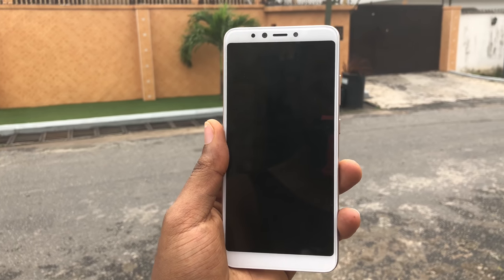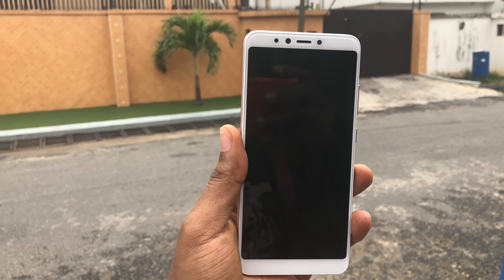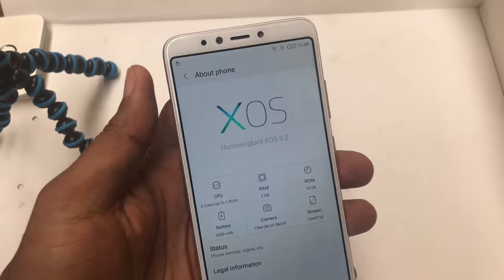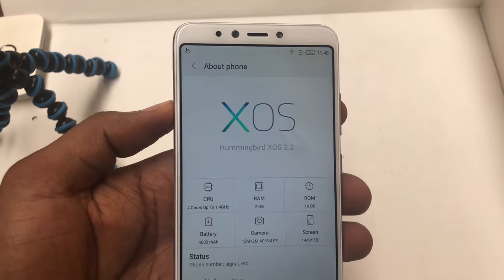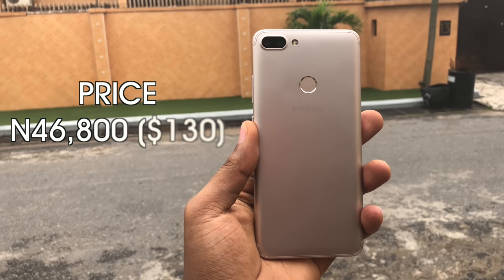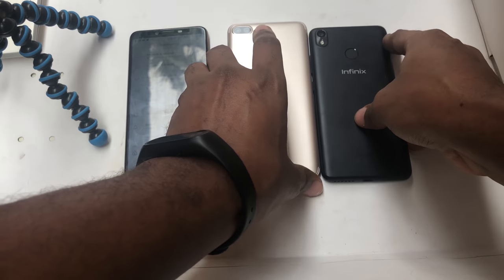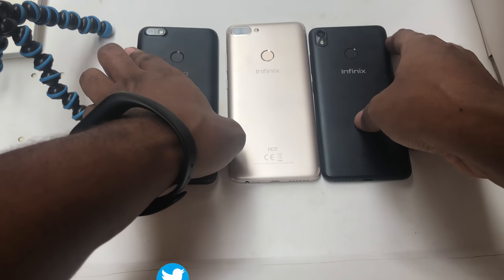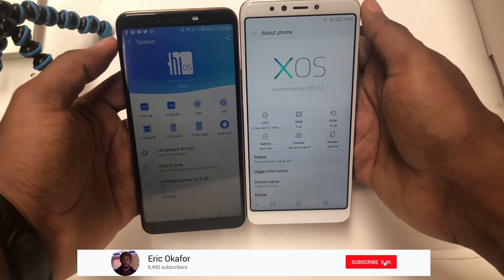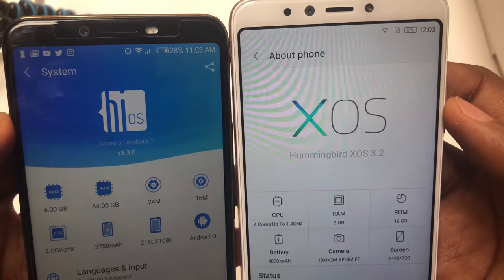The Infinix Hot 6 Pro is a worthy upgrade from the Hot 5. Not only do you get a larger 18:9 display with reduced bezels, you also get a better dual camera setup, CPU, and software upgrade. There's more to come in my full review. The Infinix Hot 6 Pro is priced at 46,800 Naira, which translates to about 130 US dollars. Thanks for watching — give this video a thumbs up if you enjoyed it, and follow me on Twitter or Instagram. Let me know which devices you'd like me to compare it with in the comment section below. Till next time, peace.